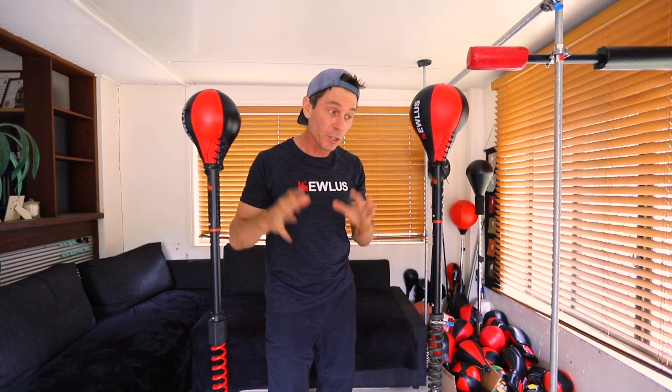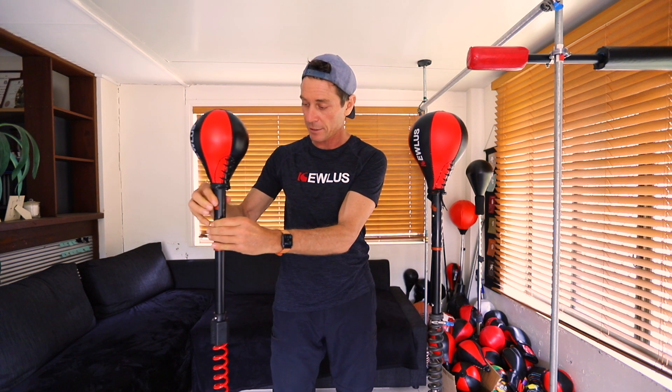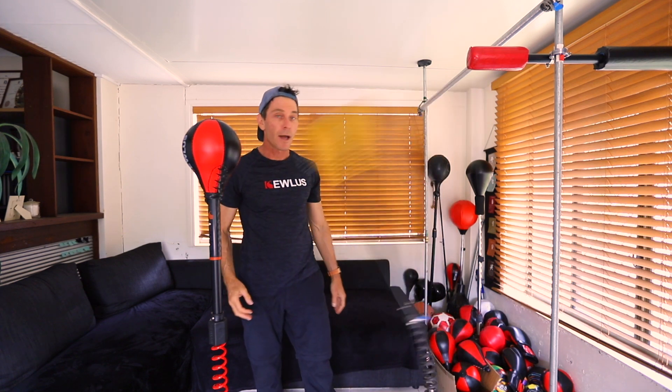This is a prototype still in the testing stages, but it'll be a black spring with red end caps — it's going to look awesome. The main thing is it's going to be super fast and able to handle really heavy weights. Look how fast it is and that is the slowest setting. If I put it on a faster setting — and that is with a standard ball. This in comparison to the pro spring on the fastest setting — not bad. And that is the Heavyweight spring; it will be able to handle heavier weights.